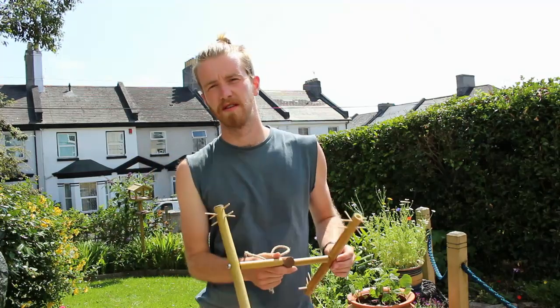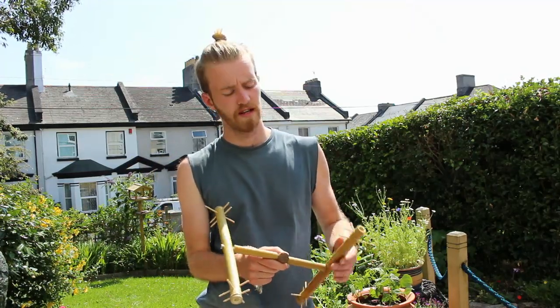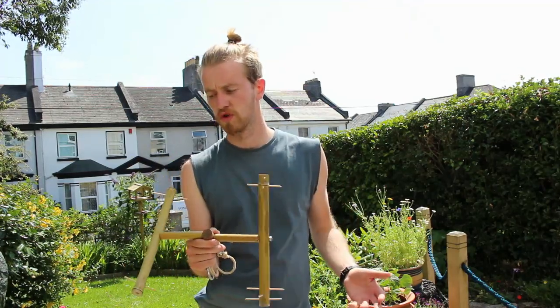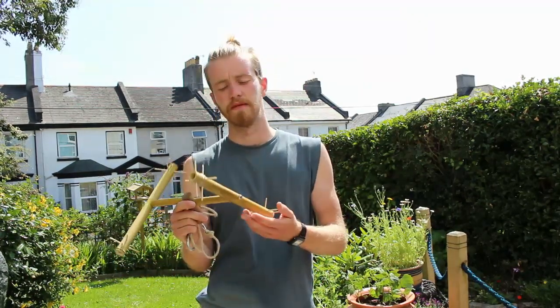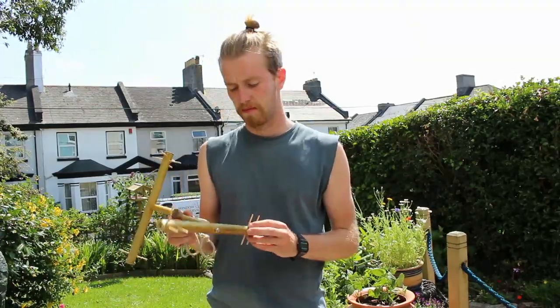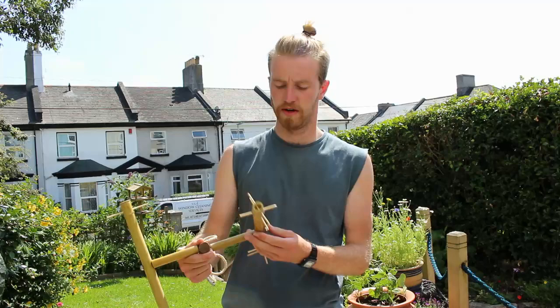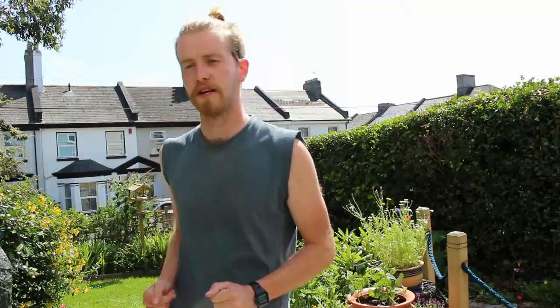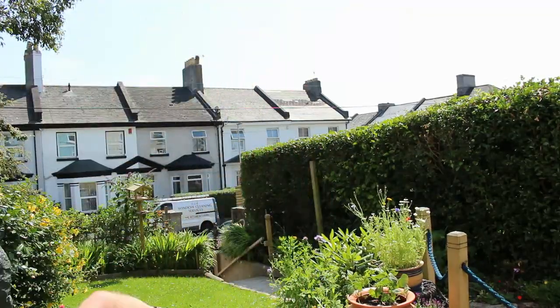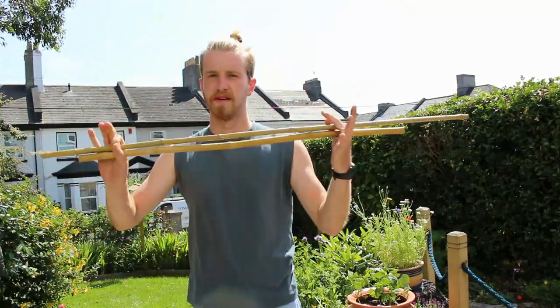With this being a slightly more complicated enrichment item, you are going to need a few more tools. You're not actually going to need a huge amount more materials than the earlier one I showed you how to make, but you are going to need a few extra bits and bobs just to get it looking all flash and swish. So firstly, materials.